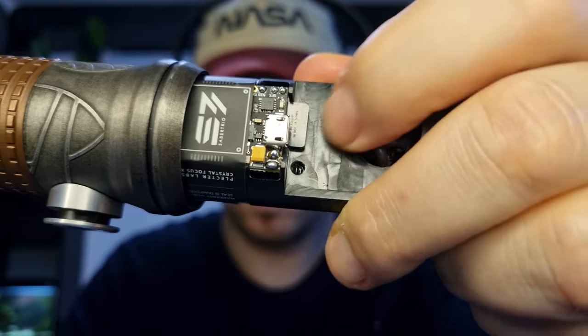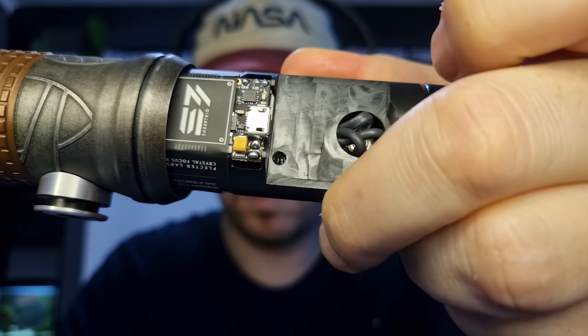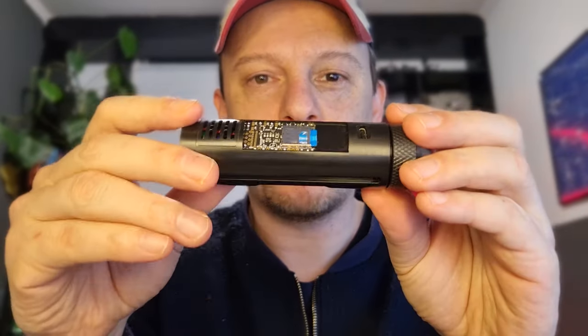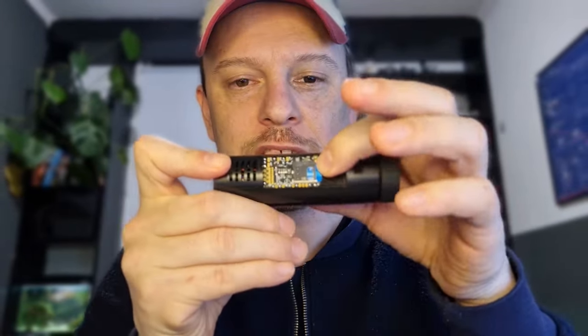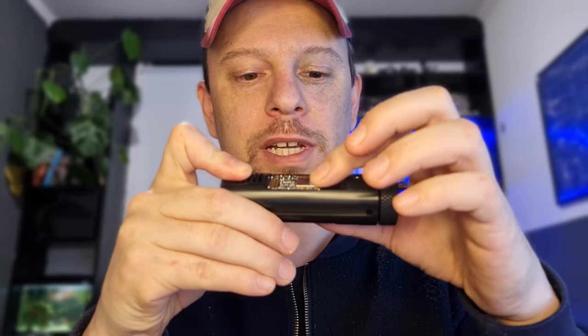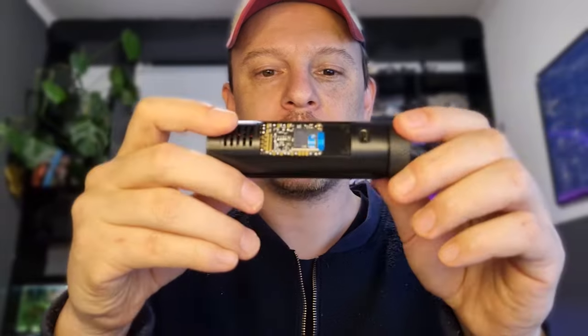Access to the SD card has also improved. With the previous chassis you sometimes had to fidget a little bit to get the SD card out. But with the Powercore on top and easily accessible like this, you can easily pull it in or pull it out. That's a major improvement.